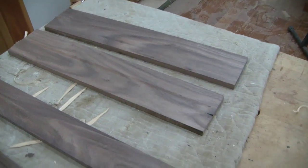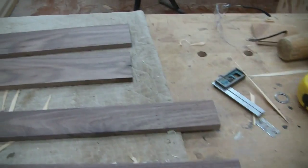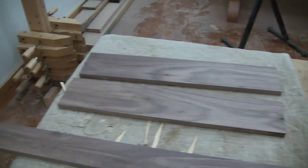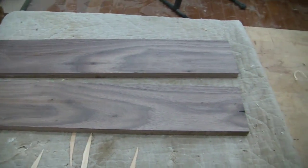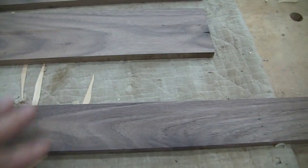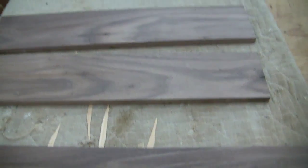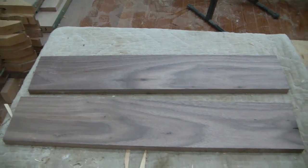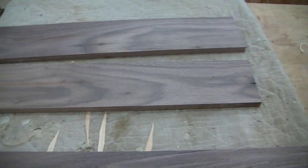I went ahead and cut these side pieces close to the length I want — I left them about an inch longer. Now what I have to do is put a dado along the bottom of each one for the bottom of the tray to slide into. So I'll take these over to the table saw and set the saw up for that cut.